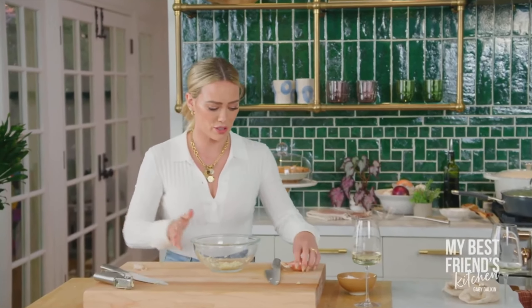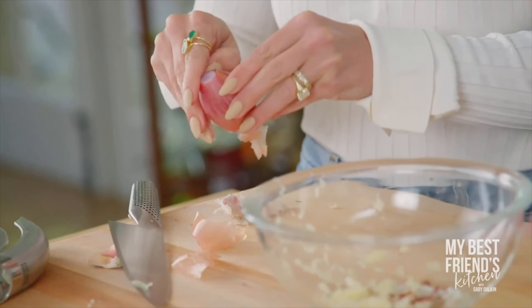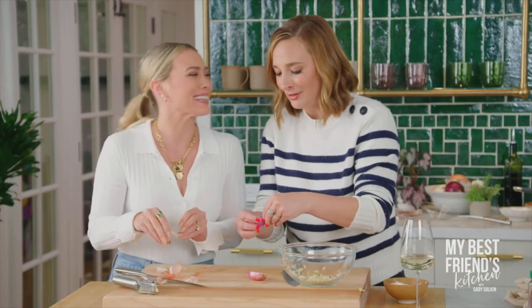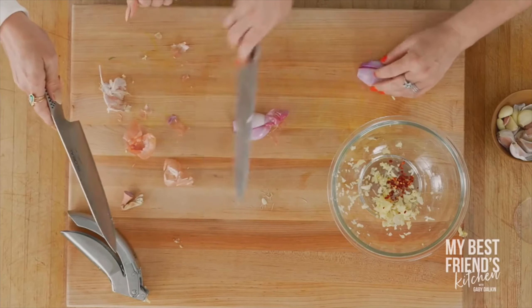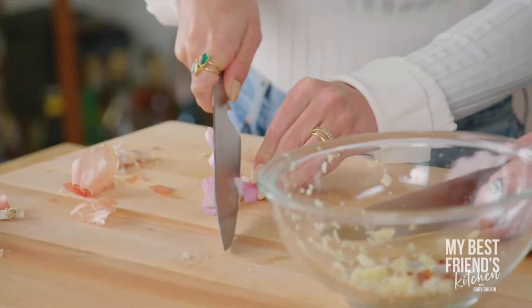I'm also going to grab a shallot and slice that up. I brought you some red pepper flakes — I think red pepper flakes and Maldon are staples to any kitchen. We're going to put a little bit of red pepper flakes in there; a little bit goes a long way. Then we're going to sauté the garlic, shallots, and red pepper flakes before we add the blanched green beans.